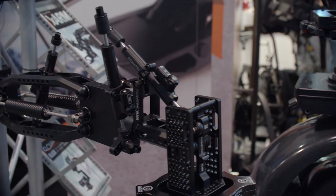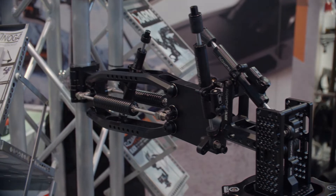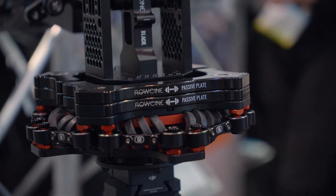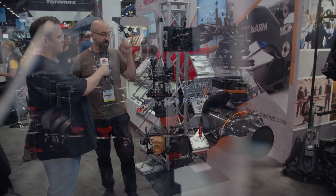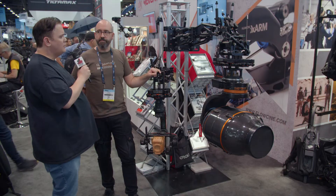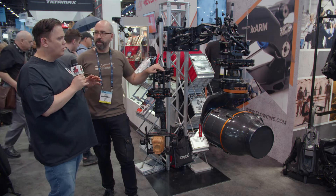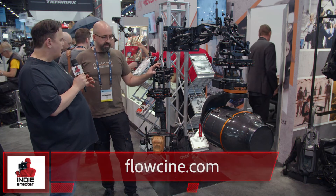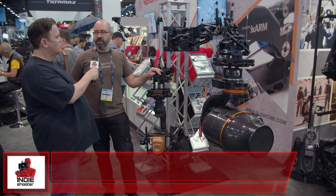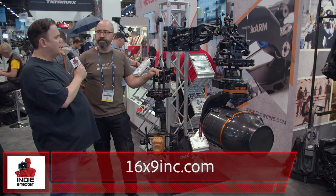Both of these are available now — yes, both are shipping. The Blackarm has been shipping for two years and it's all over the world; most rental houses carry one. The Jewel Black is slowly trickling out. For more information, you can go to flowcine.com, and all the info is also up on 16x9.com.